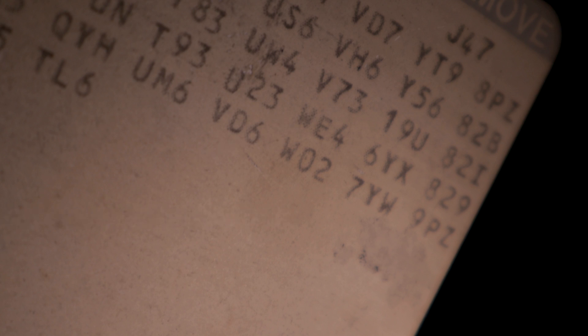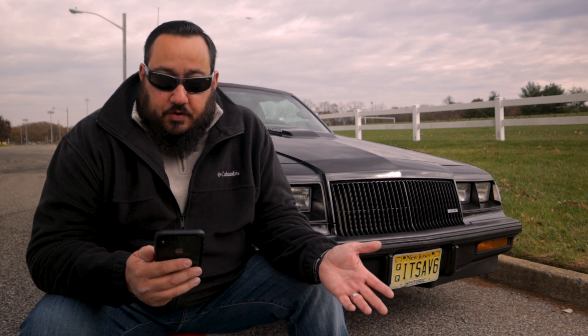So what is a WE4? A WE4 is an RPO code that signifies the package for which this particular car was made — 1987 model year only. It was basically the closest thing you could get to being a Grand National without being an actual Grand National. It was a package offered on the 1987 Buick Regals that made it very similar to the '87 Grand National.